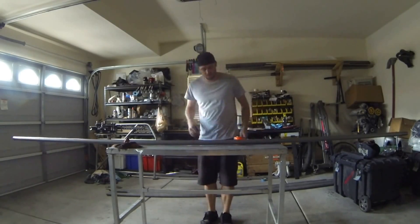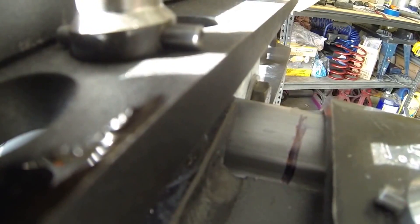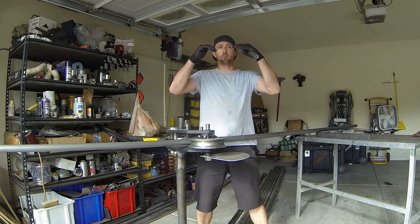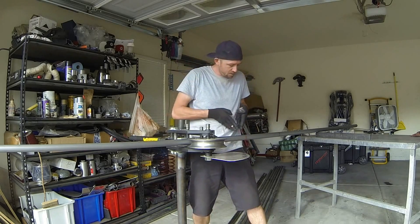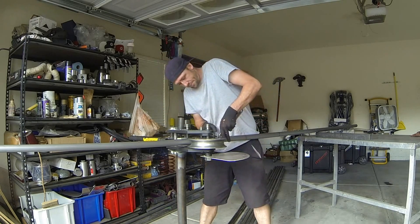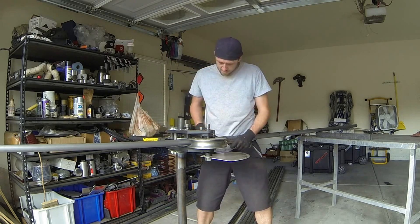We're going to throw it into the bender and start our first bend. This line here signifies the beginning of the bend, and that's going to go right up against this die right here — we want it right on there as the start of the bend. Those marks we laid out on the tube are the beginning of the bend. You've got to make sure your center line is here, the beginning of your bend there, and the bend is going to be on the correct side of the tube. With it lined up on the die right at the beginning, we're going to crank this down nice and tight to make sure it doesn't move.